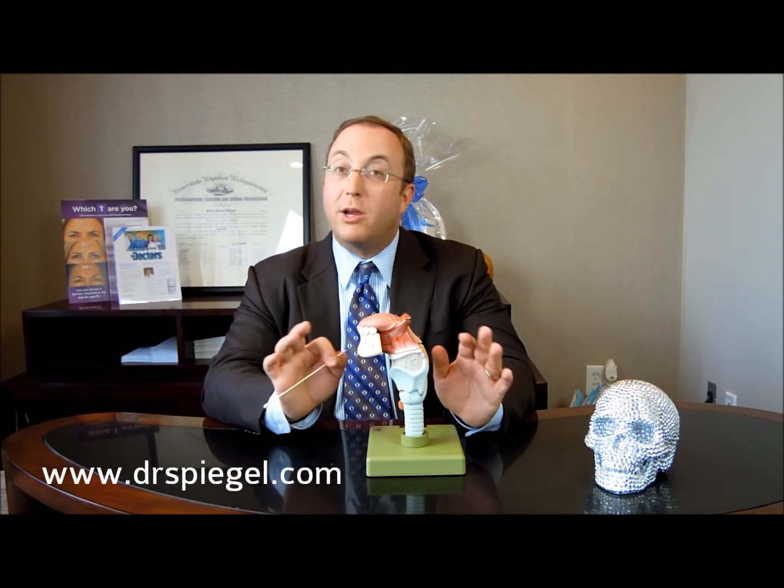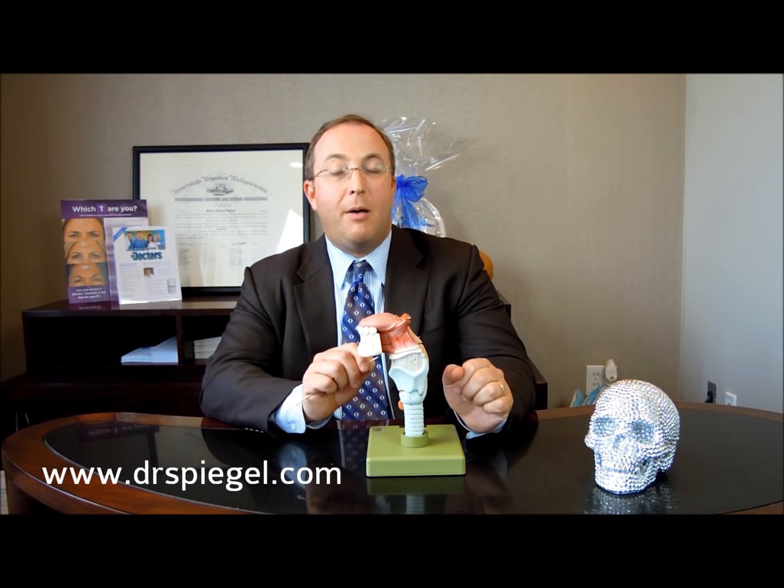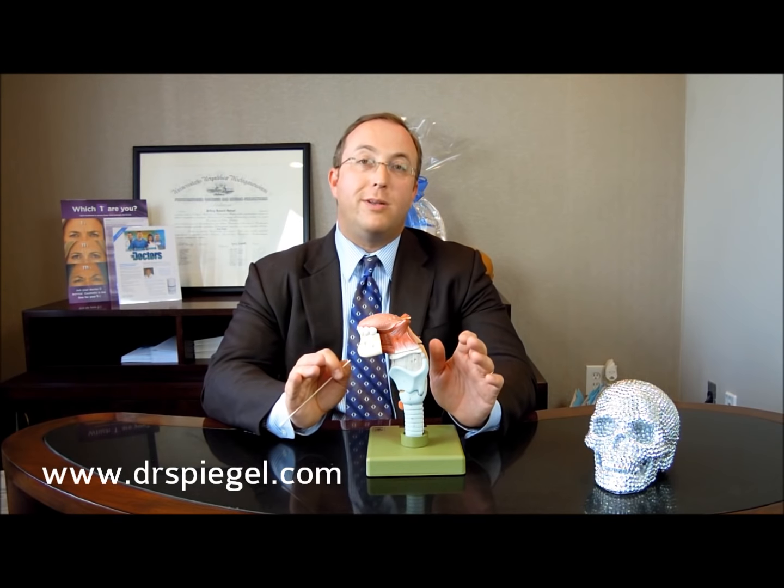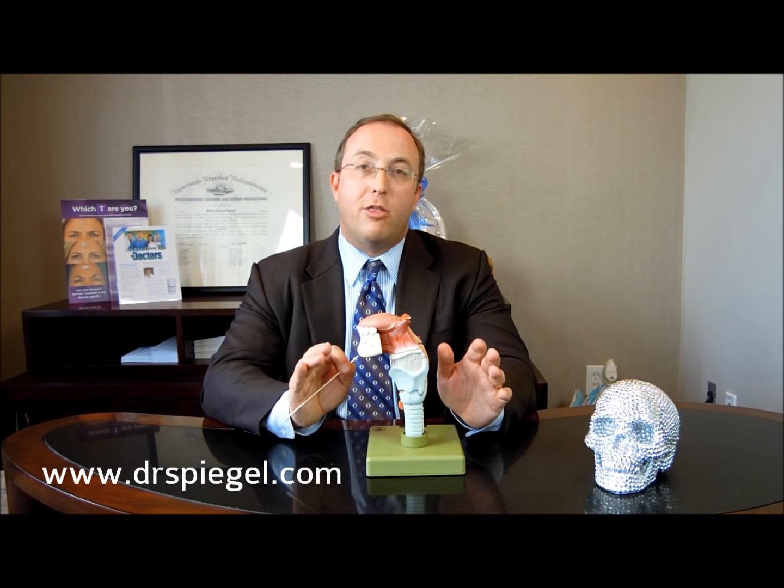If you have questions about tracheal shave or chondrolaryngoplasty, we're happy to answer them. You can find us on the internet at drspiegel.com, or you can call us at 617-566-3223.